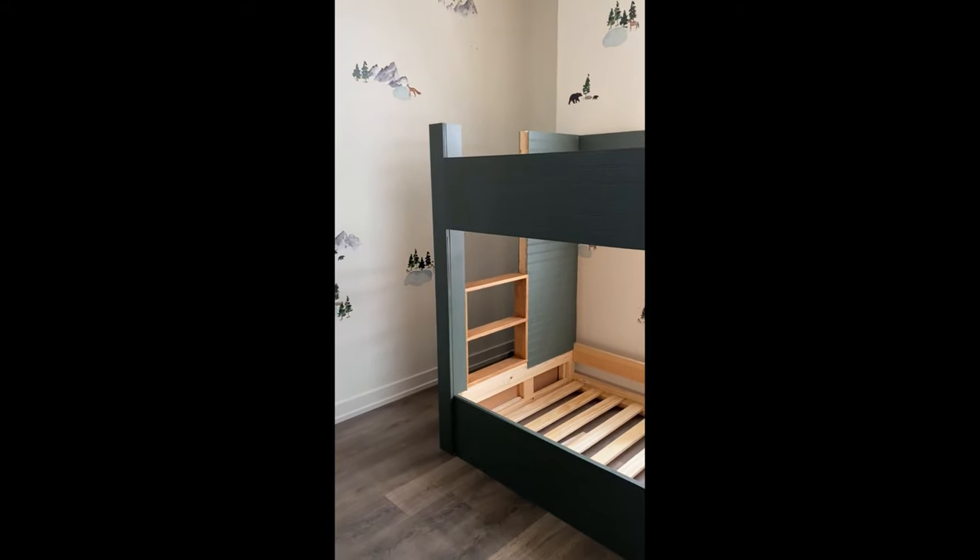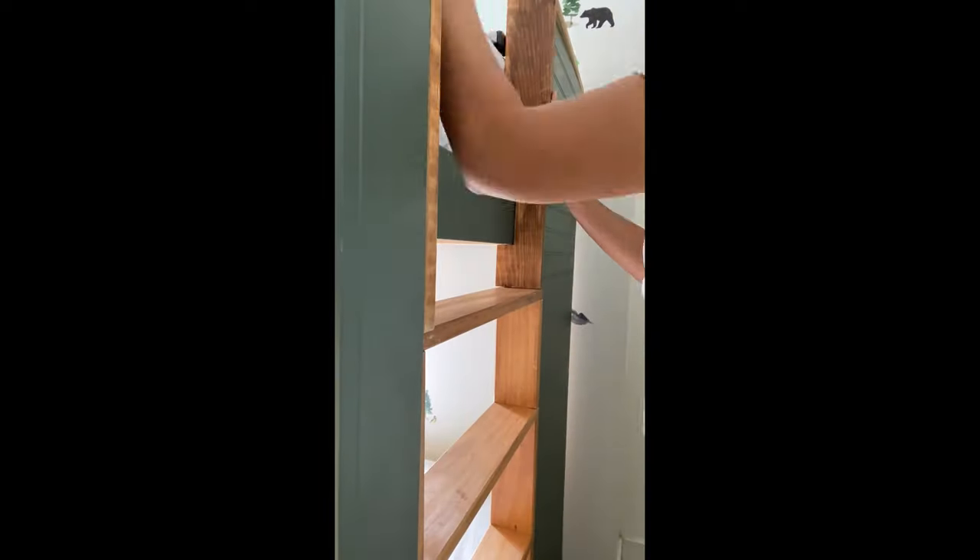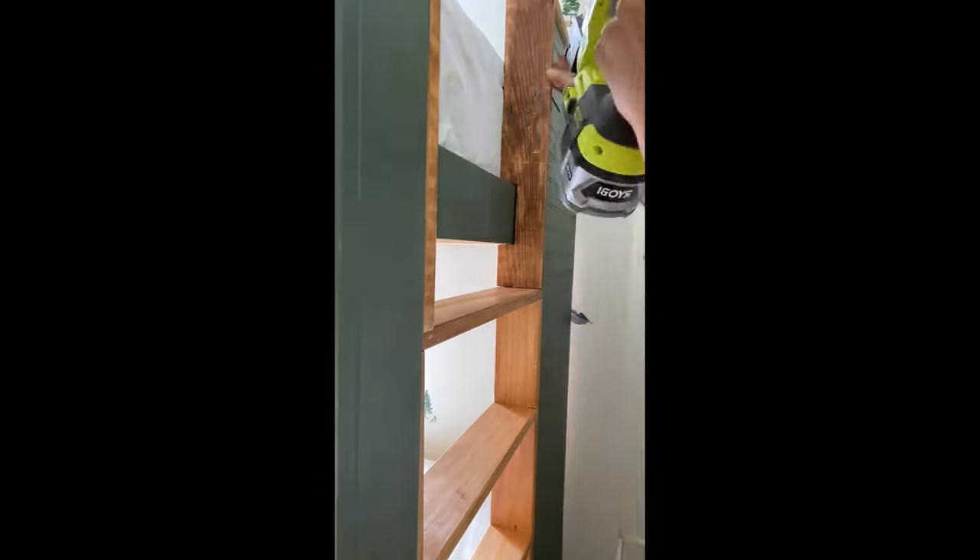Isn't that beautiful? It's already coming together amazingly. This last piece I had to notch out with my jigsaw but it's so worth it.